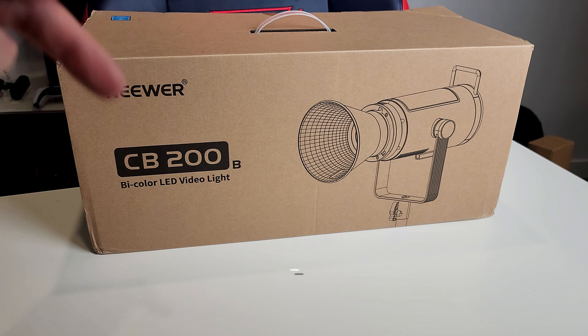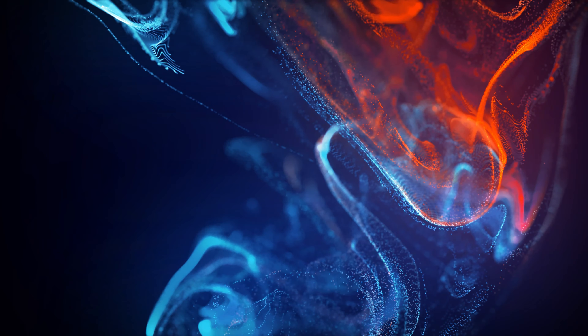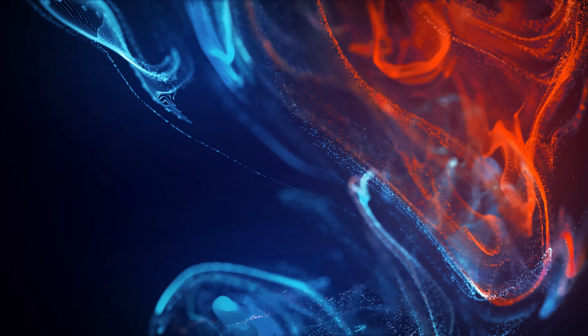Please let me know in the comments if you enjoy this kind of unboxing and if you'd like me to share more tips around my studio — what I use the lights for and how I use them.